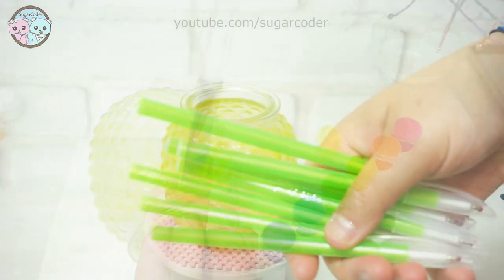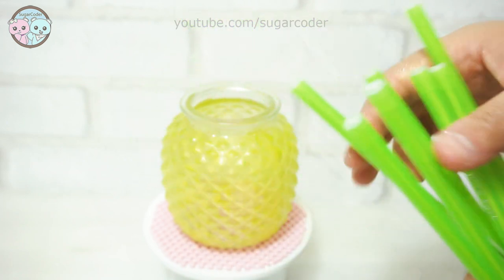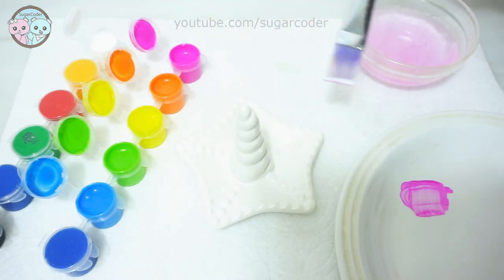For the first project, I saw this candle holder that looked like a pineapple, so I painted it yellow with acrylic paint. Then I let it dry completely before adding a clear acrylic sealer on top of it.